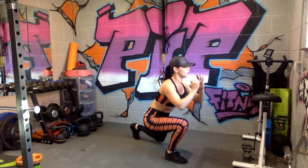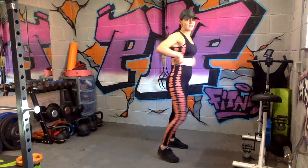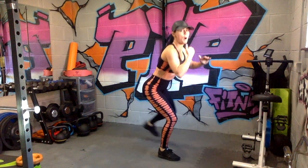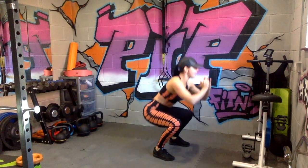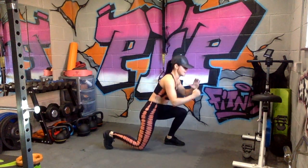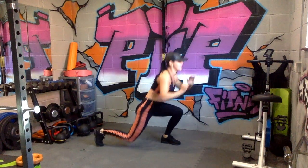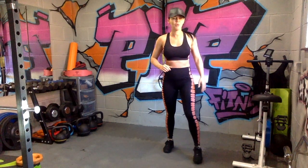Ten seconds rest, then we're going into a squat to lunge — we stay deep. Squat, lunge, changing legs. At no point do we straighten those legs, stay as deep as you can. Really burn them legs out, stay bouncy, keeping the chest up and shoulders back. Hear that? Burning them legs! Keep going — and we're done, well done.